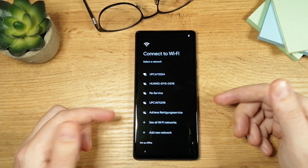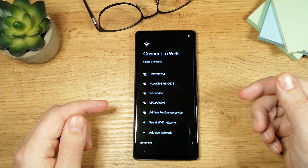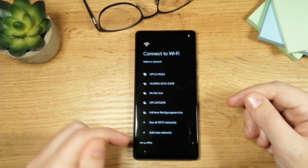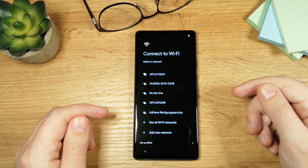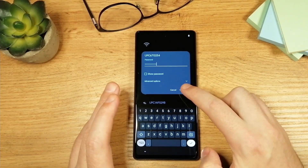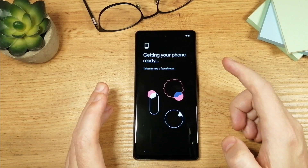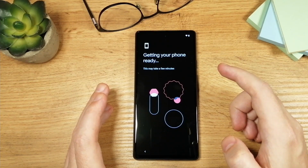On the next screen the phone will ask you to connect to your internet connection. I advise you to do this right away, but if you don't have a connection you can just set up offline and connect later. I'm going to do it right away — I've entered my password then tapped on connect. Now you wait a little bit for the phone to connect, and you'll see the next screen saying 'Getting your phone ready.'